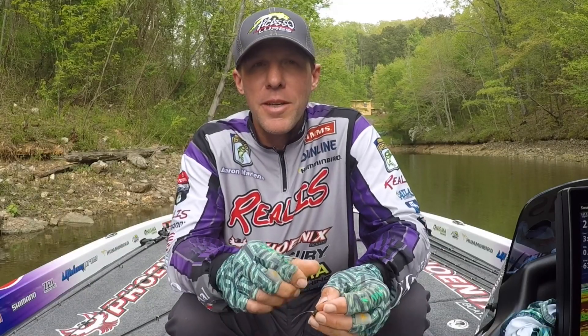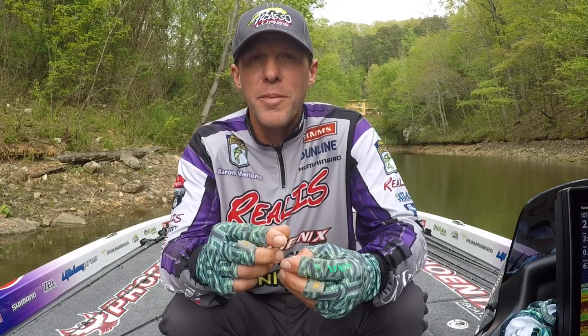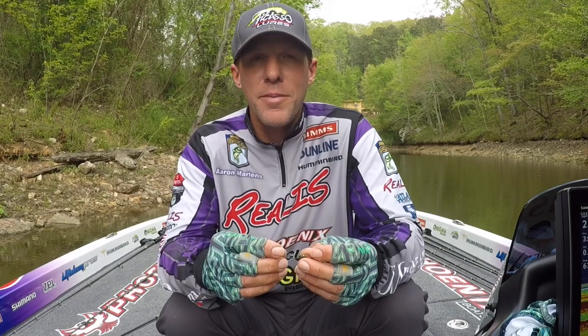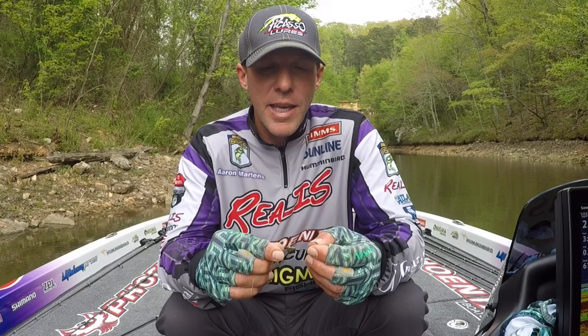Hi everyone, I'm Aaron Martins. I'm here to show you the Picasso Rhino Head — a shaky head I've been working on for a couple of years. I've been making my own shaky heads for almost 20 years now. I've carved them out and tried many, many different designs and been working on it for a long time, and I came out with this.